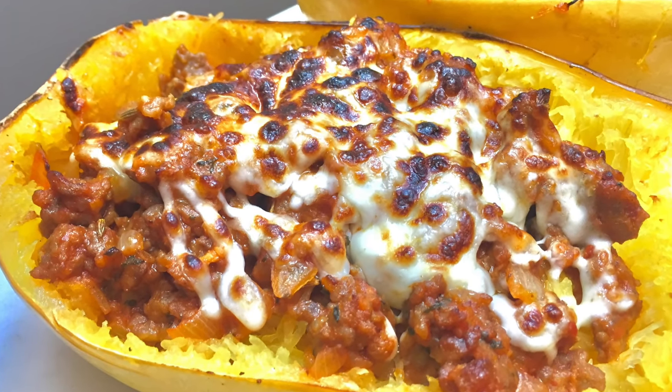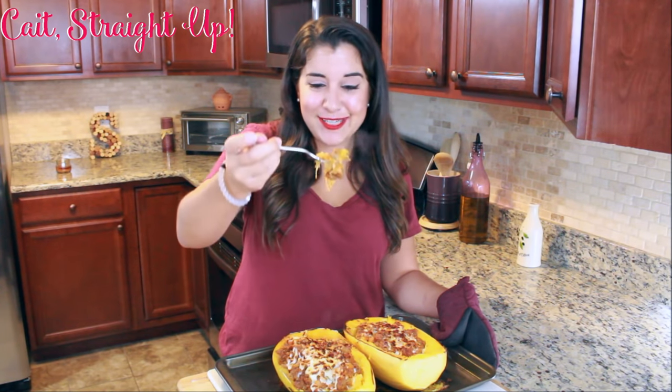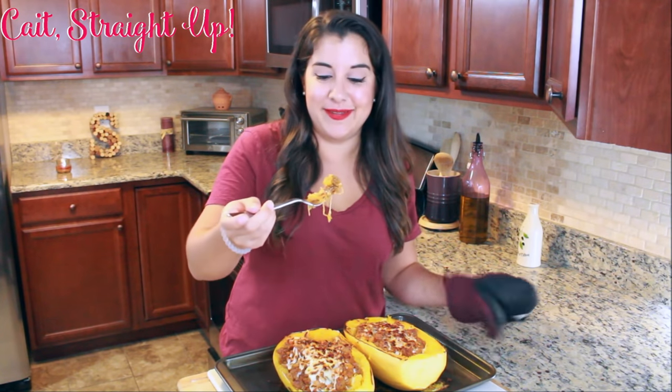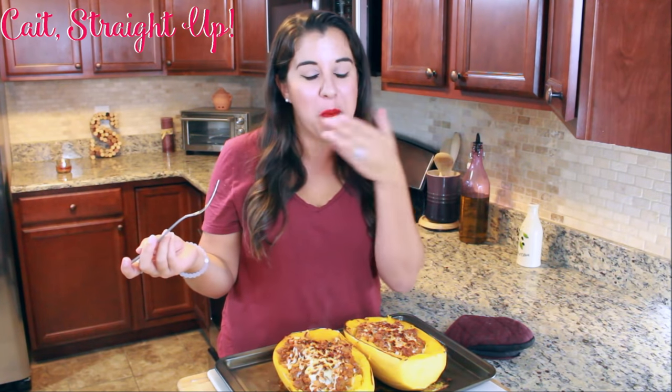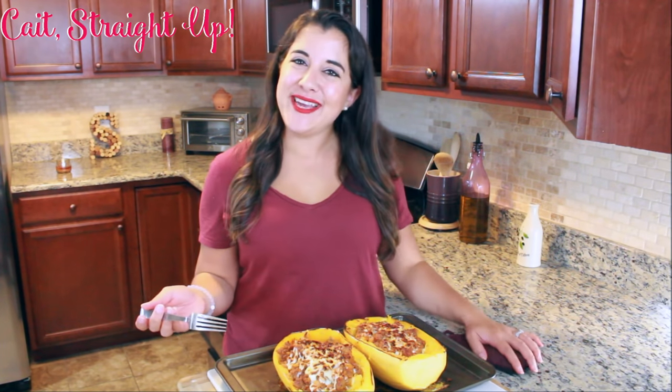After four to five minutes in the broiler they are done and they look awesome. Look how great this looks - the cheese is so gooey. It might be a little hot but I'm going to try it. Oh my god, you guys are going to love this one - it's really, really good. I love this recipe and I'm so happy to share it with you.